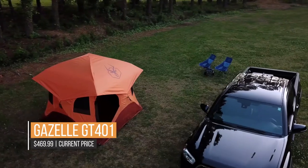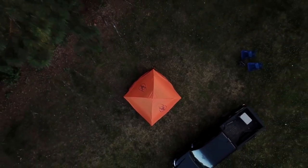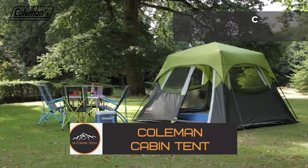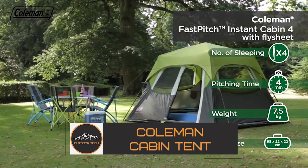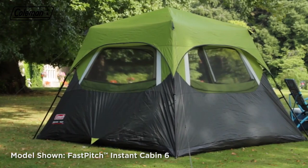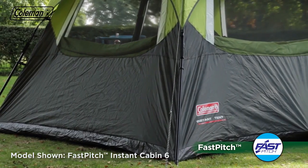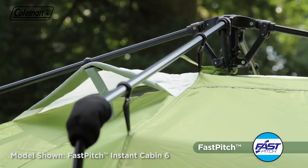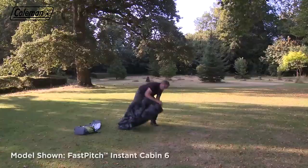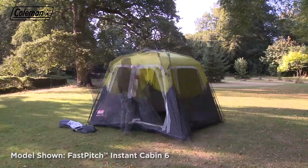The Coleman Cabin Tent — for comfort, durability, and value, it's hard to beat. Setup is as fast as 60 seconds. For protection against the weather, the corners are welded and seams are inverted to keep water out, and the integrated rainfly adds another layer of protection against whatever elements are thrown at you.